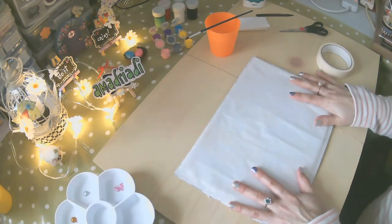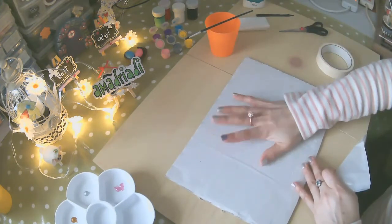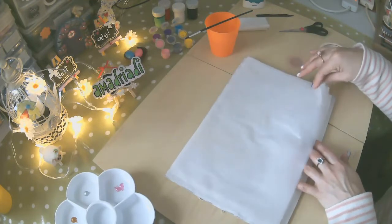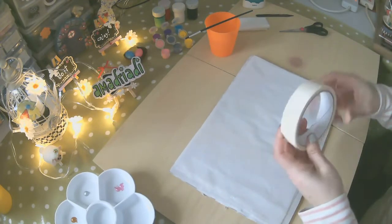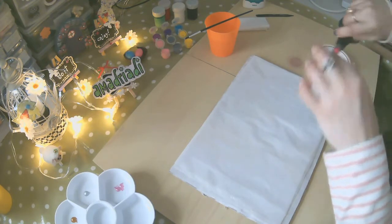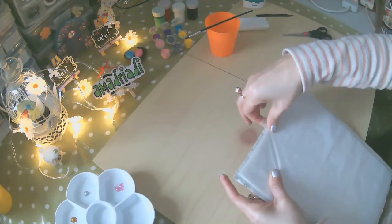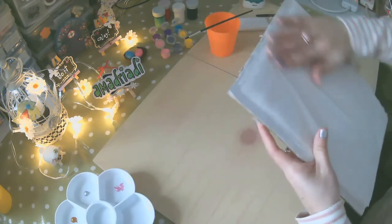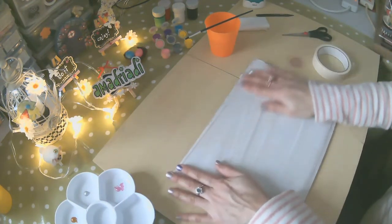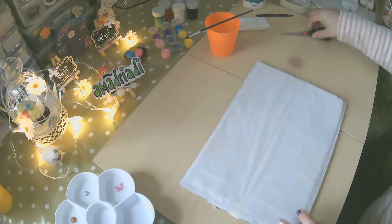Para el siguiente paso, vamos a necesitar un pedazo de cartón reciclado que no usen en su casa, y un pedazo de bolsa plástica — yo lo he doblado en dos para que pueda cubrir. Vamos a agarrar un pedazo de cinta Masintosh para que no se mueva la plástica y lo voy a asegurar de esta manera. Es para que no se mueva cuando nosotros pintamos, y es necesario no malograr nuestra mesa de trabajo.